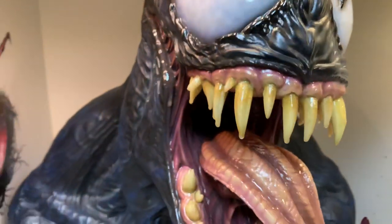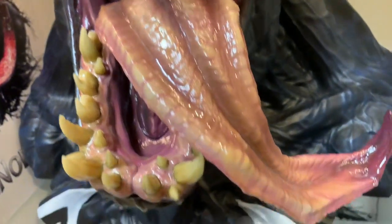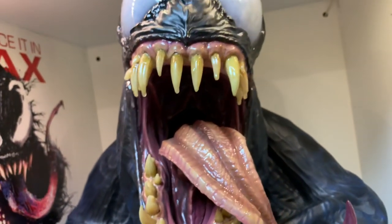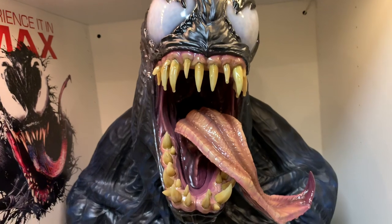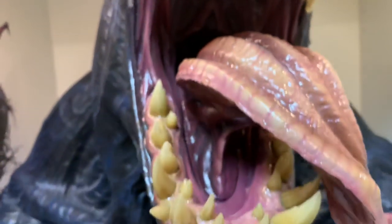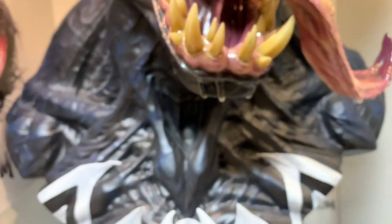The teeth look really good — you can see the drool on them and on the tongue. The drool effect is there; it's not nearly as drooly as the actual prototype, but it's good enough for a production piece. Venom's all about that cool-looking face, and the tongue looks great. The teeth have different shading of yellow and brown, and he's super buff.